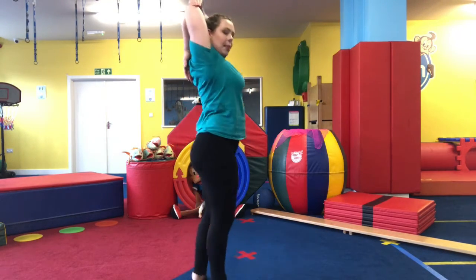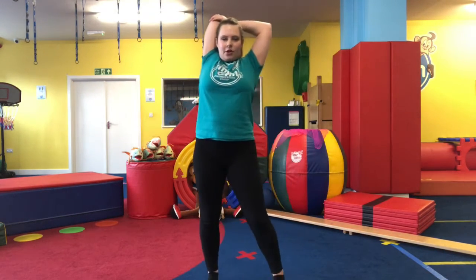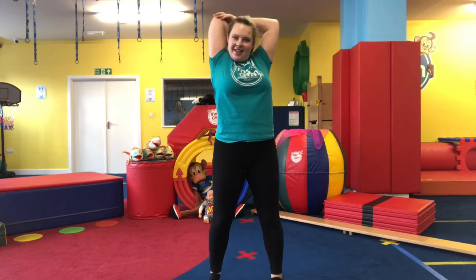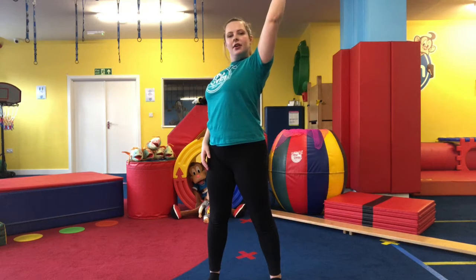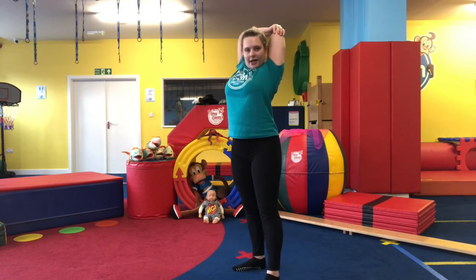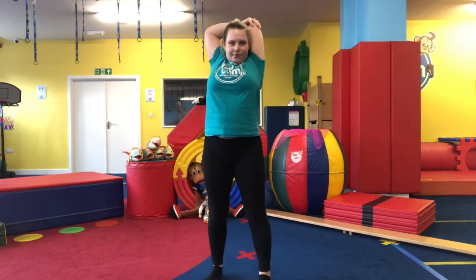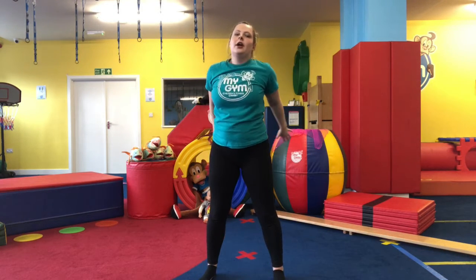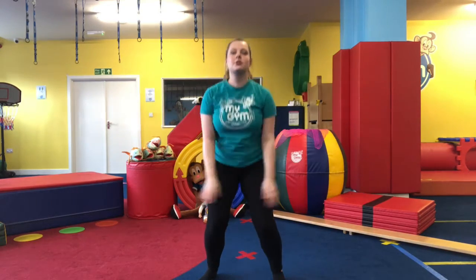I'll show you from the back — keep breathing, really pulling on those muscles. Switch to the other arm, bending the elbow and pulling it back. Keep breathing. We're just going to bring those arms around into a nice circle.